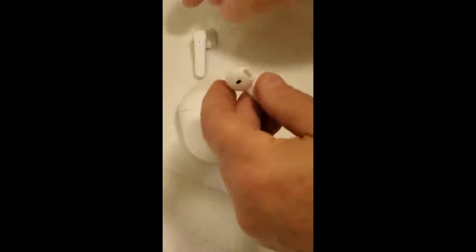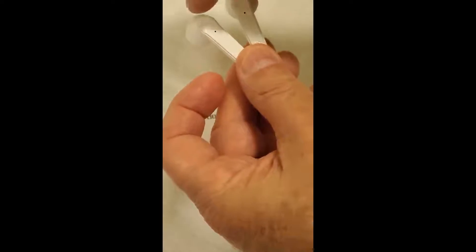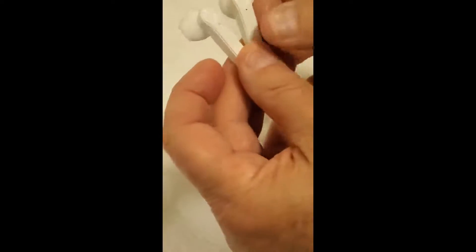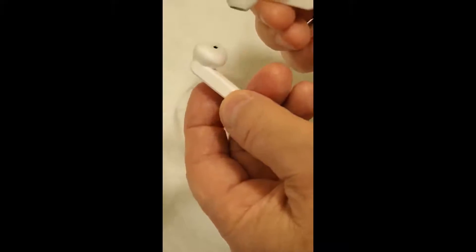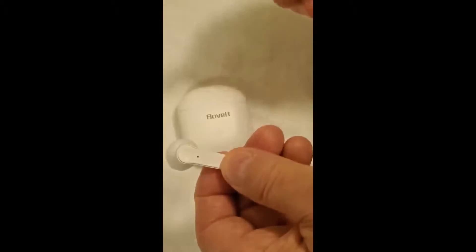When they start flashing, that means they're looking for pairing. These are already paired, so it'll flash blue and red. Bottom line is they fit really good, they're secure, and the sound is awesome. So what else do you need from a set of earbuds?